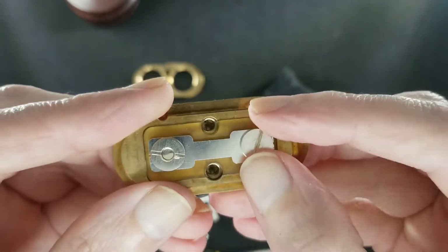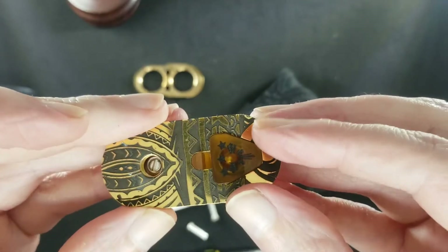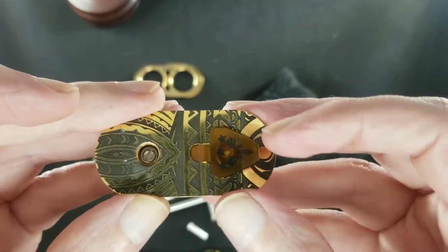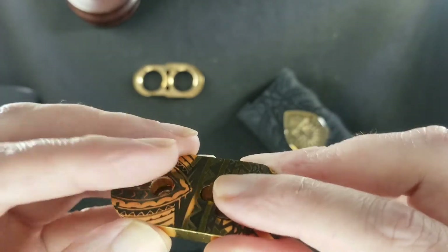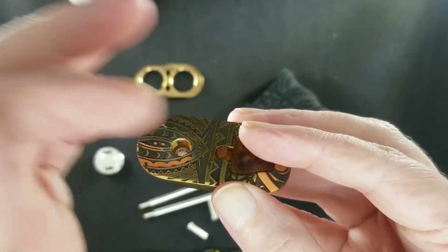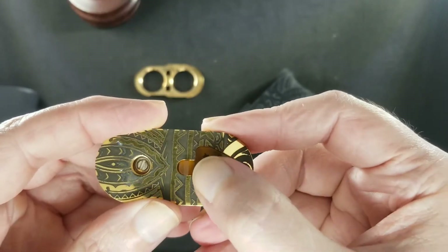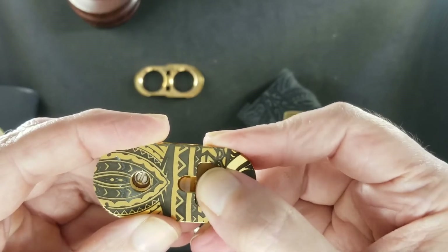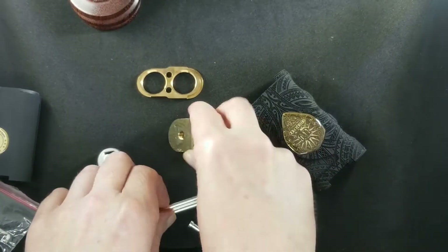Undo this screw and the firing button will pop out so you can do your maintenance and cleaning. You are going to have to clean once in a while, especially with the button on top — if your atomizer's air hole is pointed toward the fire button, you're going to get juice spit out onto the button, which will get sticky. So you will need to clean it — keep that in mind.